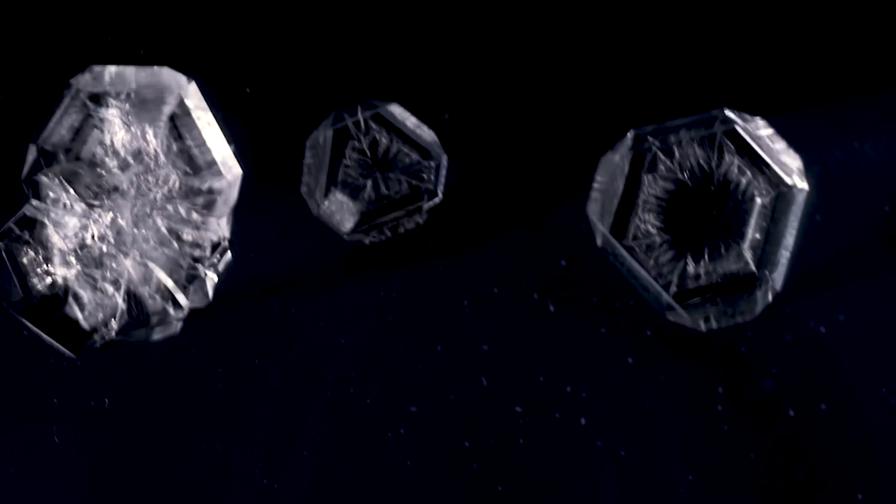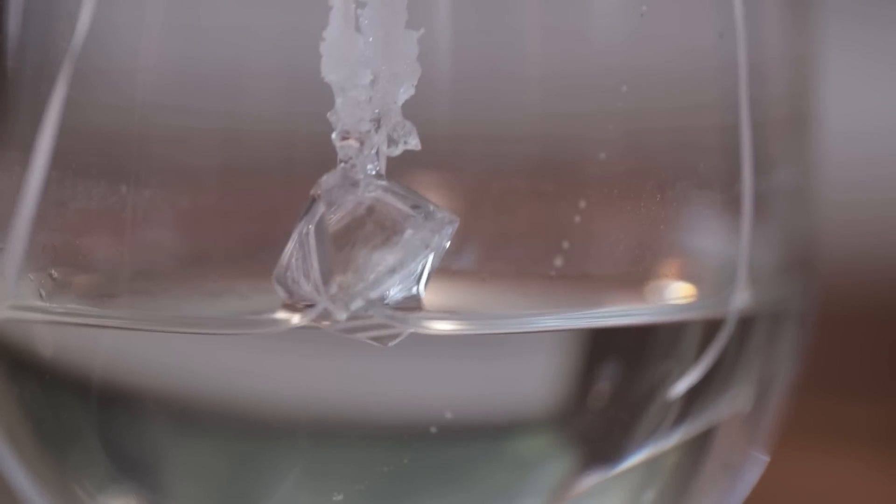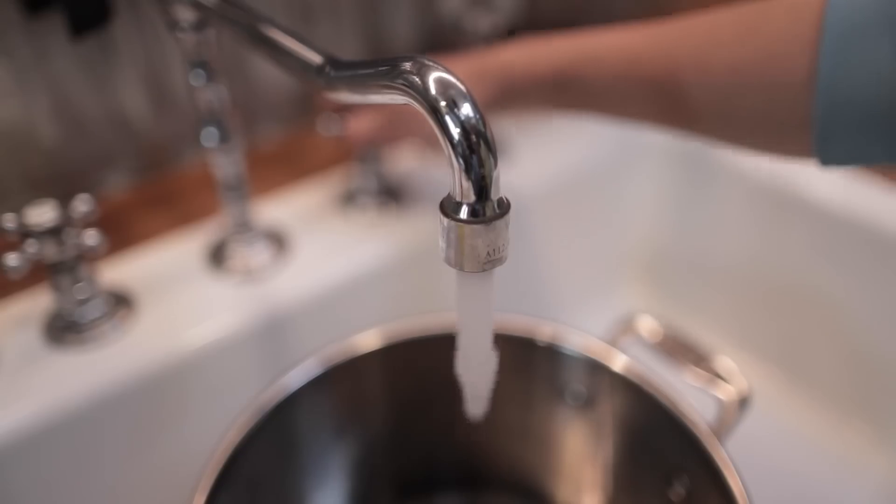Early on in the pandemic, it was nearly impossible to get distilled water. I needed some because I wanted to grow my own crystals. We all grew our own crystals early on in the pandemic, right? Anyways, I decided to distill my own water.